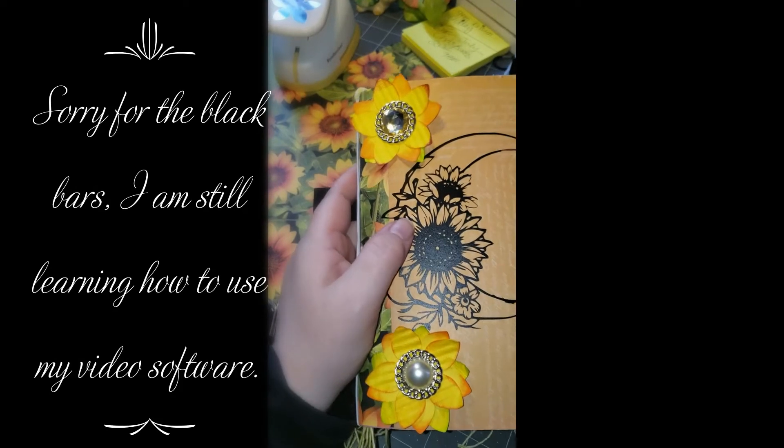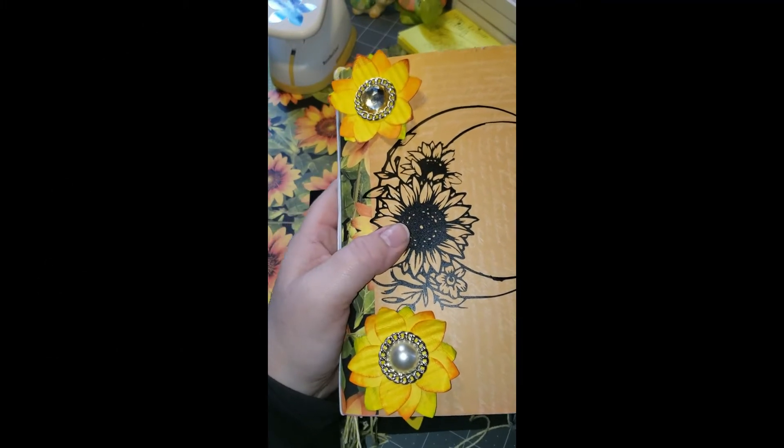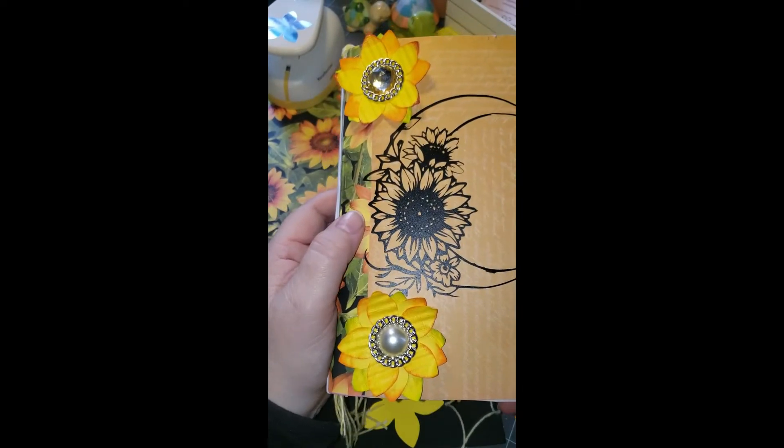Hi, my name is Penny and this is Penny's Crafts Creations. I am hoping to share with you what I create throughout my videos, and maybe we can learn together — you can give me some tips and tricks that you use differently than I would.